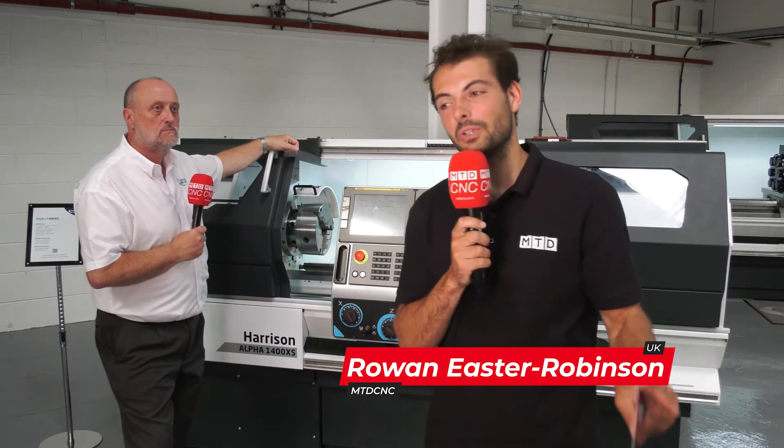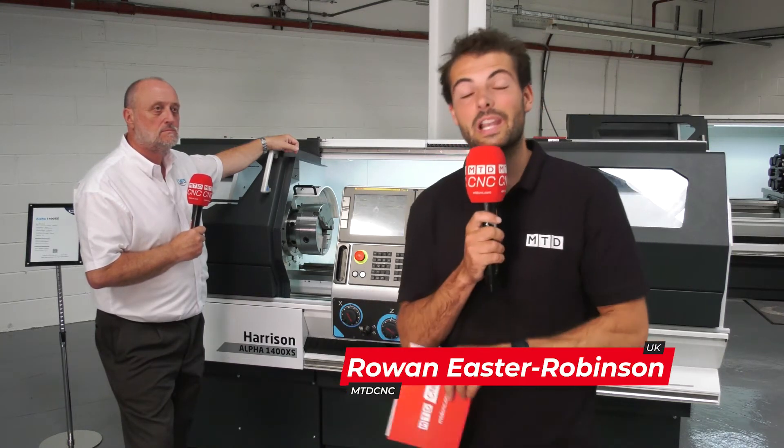If you've got a machine shop full of manuals but you want to start automating things, you need to check out the Harrison Alpha range. Keep watching to find out why.